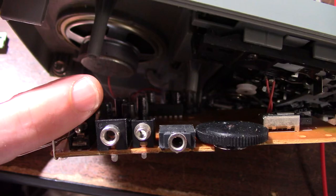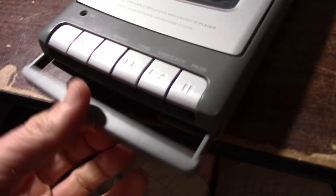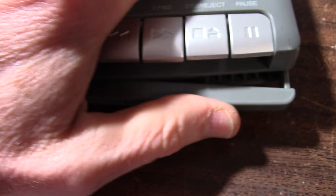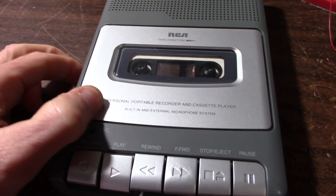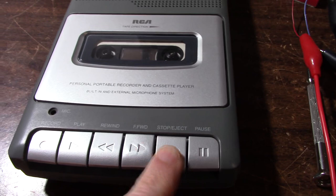OK, all back together again. Let's make sure the... yep, the little handle works. Or does it? Maybe I don't have this back together again. Well, it goes in. I guess that's just the way it works. It is kind of cheap, so whatever. Sounds kind of tinny. Button action feels really cheap.